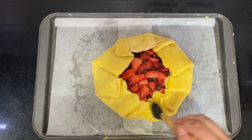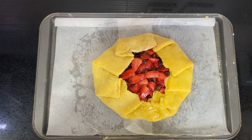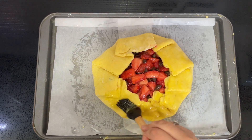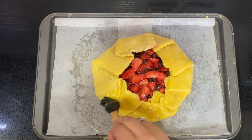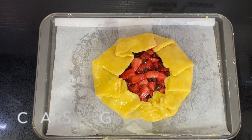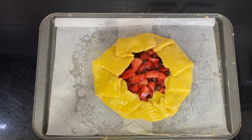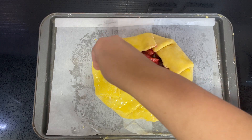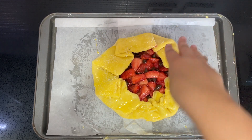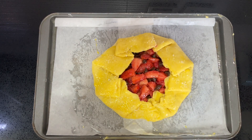Serve with ice cream, double cream, or custard — especially in the summer months, try something cold like ice cream. Now sprinkle over some coarse sugar, just like this. It makes it look really nice and adds a little bit of crunch.